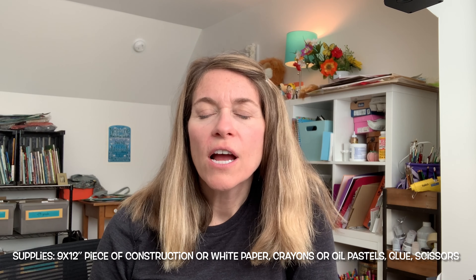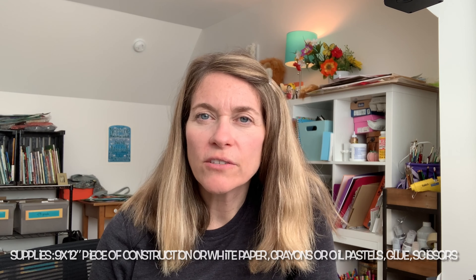Hey boys and girls, Mrs. Hales here with day two of your winter self-portrait — a portrait of you with a hat and mittens on. You should be finished coloring or almost finished coloring, so if you haven't, that's the first step. The second step is I'm going to show you how to measure for and cut out a hat and mittens, and then we're going to get those decorated and glued on to your self-portrait.